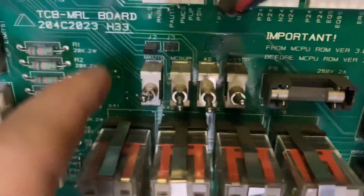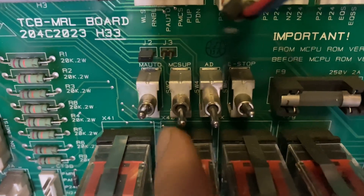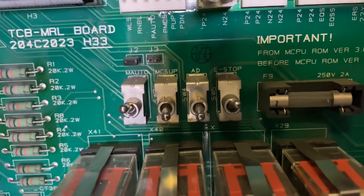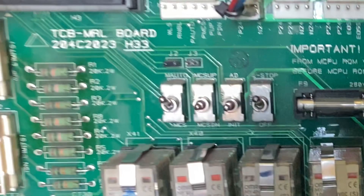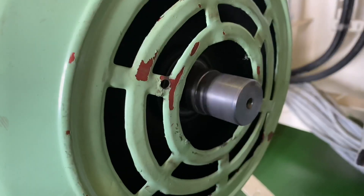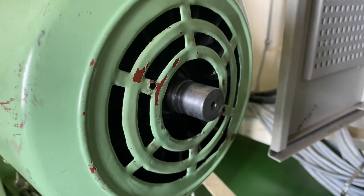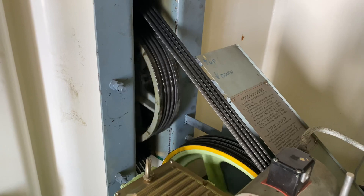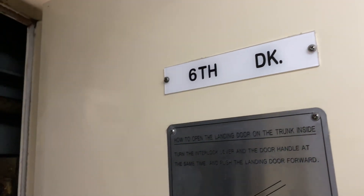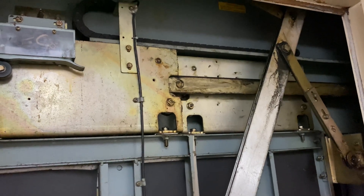I decided to put the lift on manual operation. Operating it manually can be done in two ways: on the top of the car, or inside the control panel TCB board. I positioned the car between the fifth and sixth deck, hoping it would correct itself once put back in auto — but after several trials, this step did not work, and the mismatch floor condition remained.